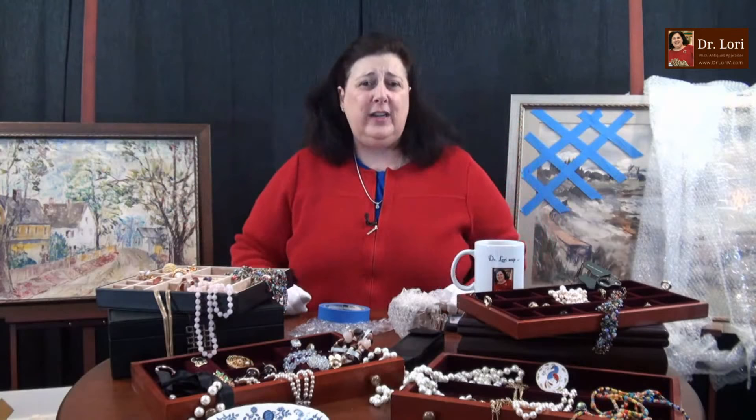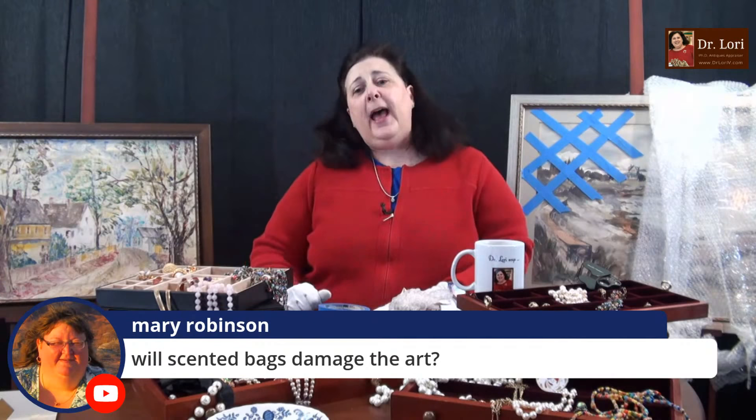I want you to understand and learn it, because all those other people are trying to sell you something the same way you're trying to sell things to other people. I want you to have the information that will help you succeed. Now, if you are going to ship a print, remember you want to protect the frame. You may want to build corners around the frame as well, then put something over it and put that piece of foam core on top. The frames are worth money.